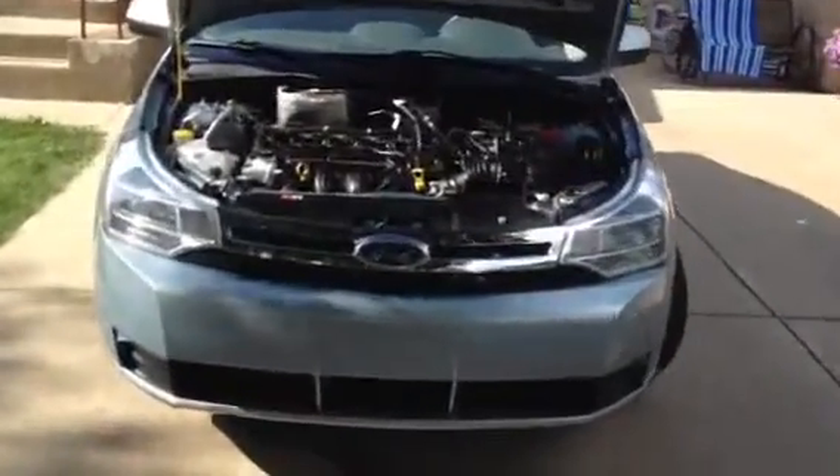This is a Lemon Buster's inspection of a 2008 Ford Focus. We're going to begin under the hood on this vehicle.